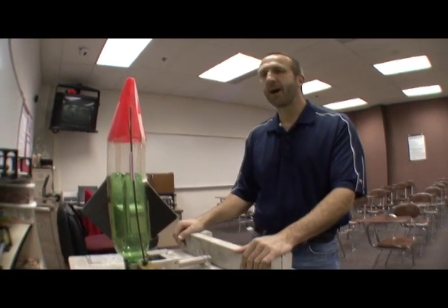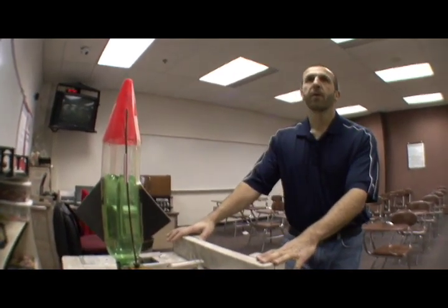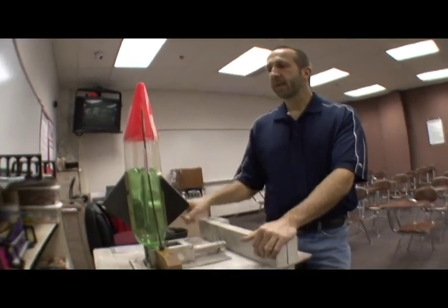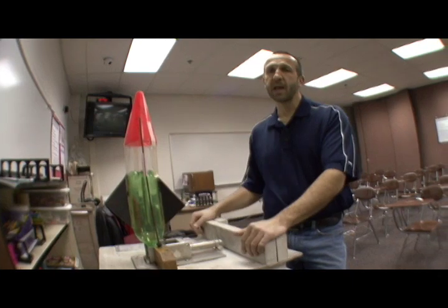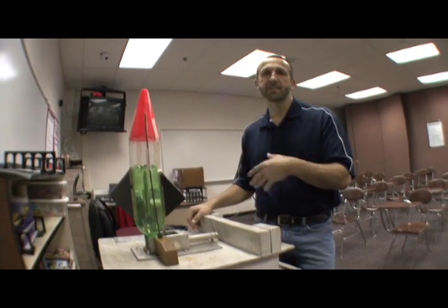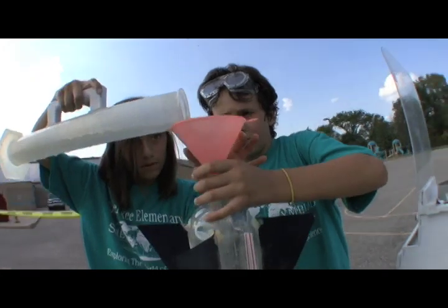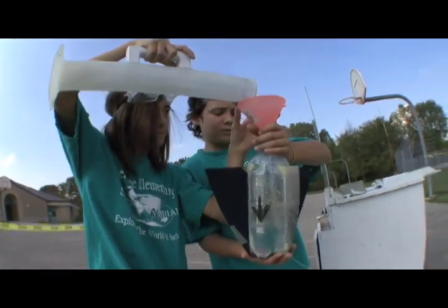Superglue and hot glue weaken the bottles and we don't want them to blow up when pressurized. We do an inspection before launch — we visually inspect everything and have the kids unpack and repack their rocket. They can have as much time as they need to get it back to where they want it, and once they're satisfied they can add their water. Water will be supplied by us, so they don't need to bring their own.